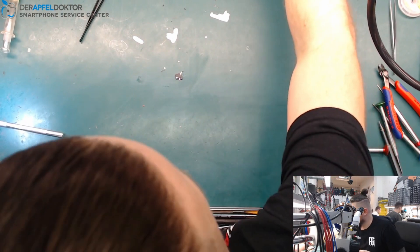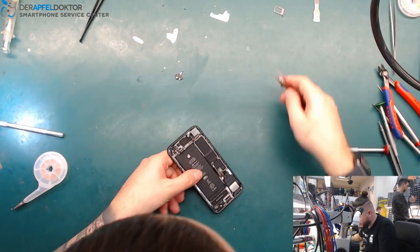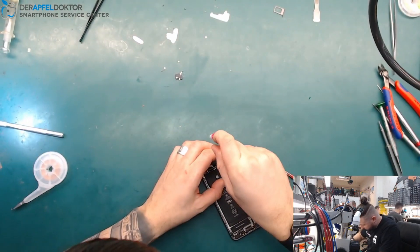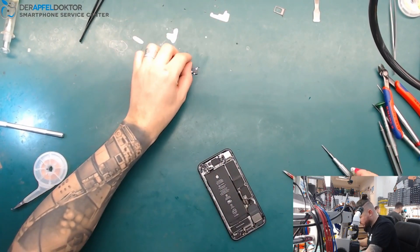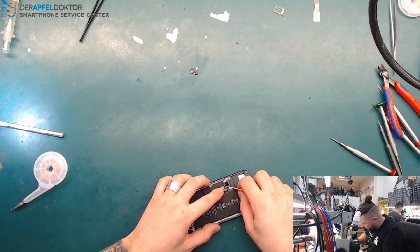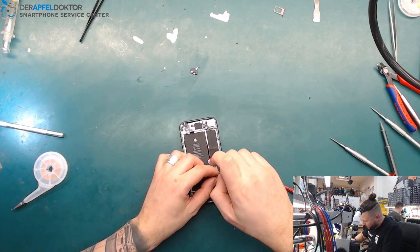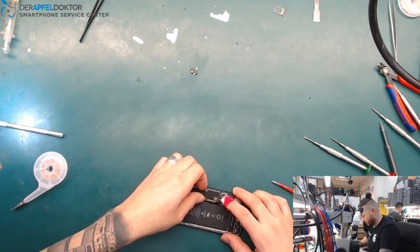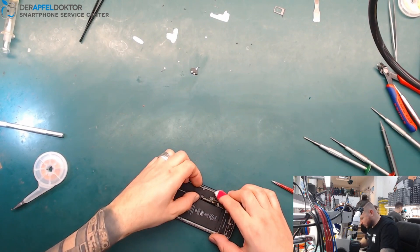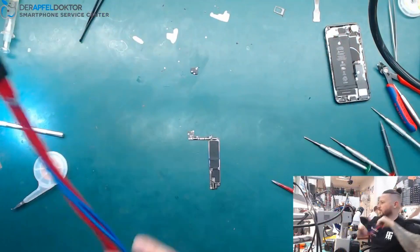Where are my tweezers? My table looks a bit messy — I haven't had time to clean. Let me get the screws out. I hope you all had a nice New Year's party. I was laying in my bed while the party was going on outside. Okay, just getting out the board and after that we'll check again.